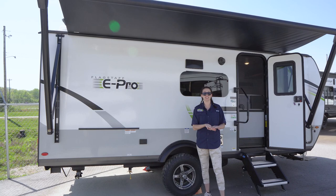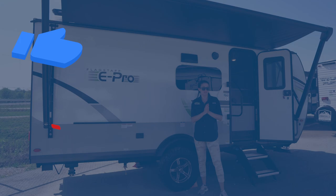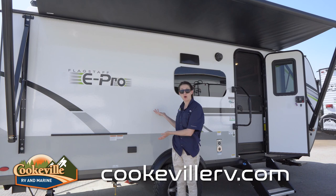Welcome, happy campers! It's me Amanda here with Cookville RV Marine, and today we're taking an inside and outside look at this 2023 Forest River Flagstaff E-Pro 20BHS. Before we get started, thank you so much for watching, like this video, subscribe to our channel. Let's hop right in, starting on the outside entertainment space of this small but mighty camper.